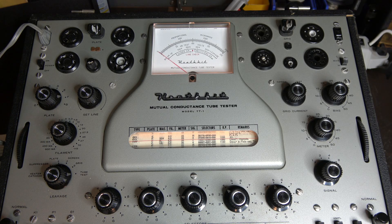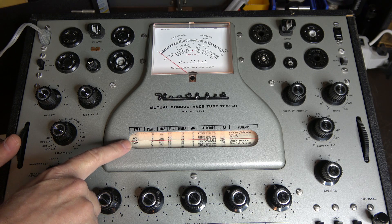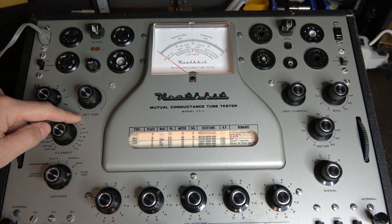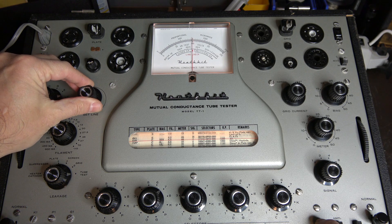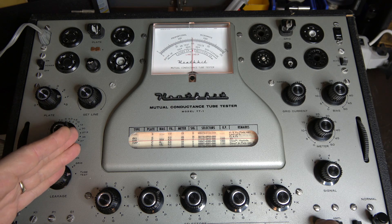We're going to test the two most popular guitar amp tubes. The first one is a 6V6 — there it is on the chart. The first step after you turn on your tube checker is to set the line voltage. Over here is a line test switch — you push that, look at the arrow that says 'line check,' and set the needle to line up with the arrow. That sets the power properly in the tube checker to get accurate measurements.